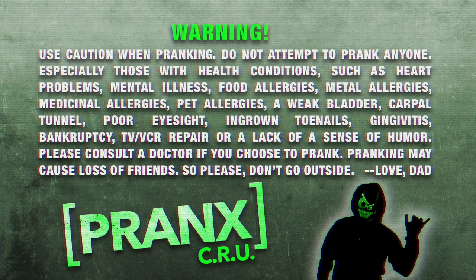A weak bladder, carpal tunnel, poor eyesight, ingrown toenails, gingivitis, bankruptcy, TV/VCR repair, or a lack of sense of humor.